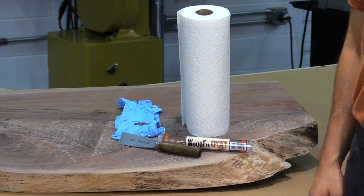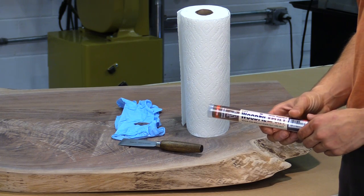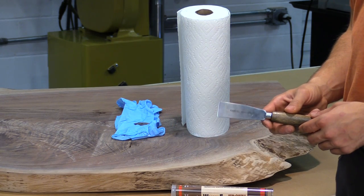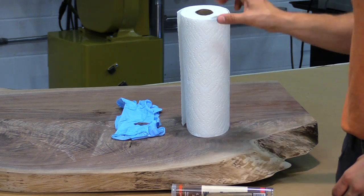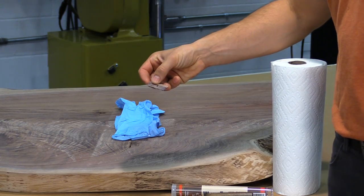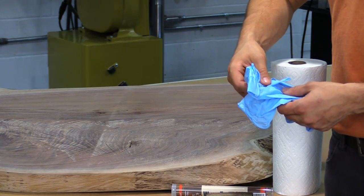What you're going to need to do the repair properly is a tube of wood fill epoxy that matches the color of the wood, a putty knife for pressing the epoxy into the wood, some paper towels for clean up, a knife for cutting the epoxy away from the stick, and a pair of rubber gloves for mixing the epoxy together.